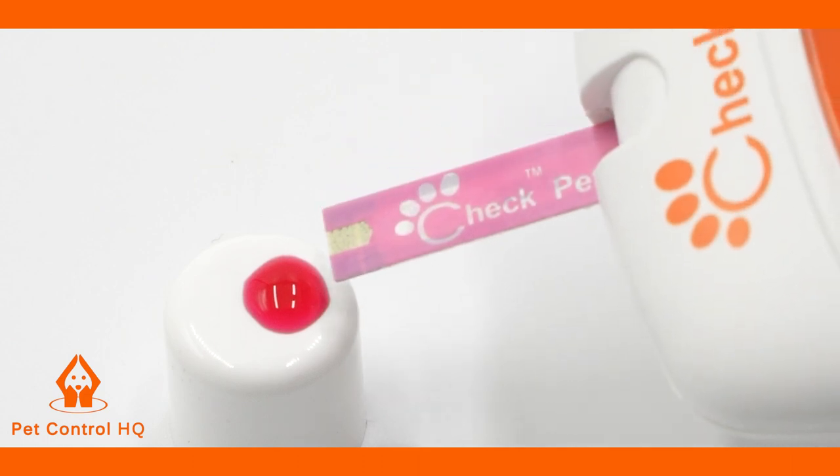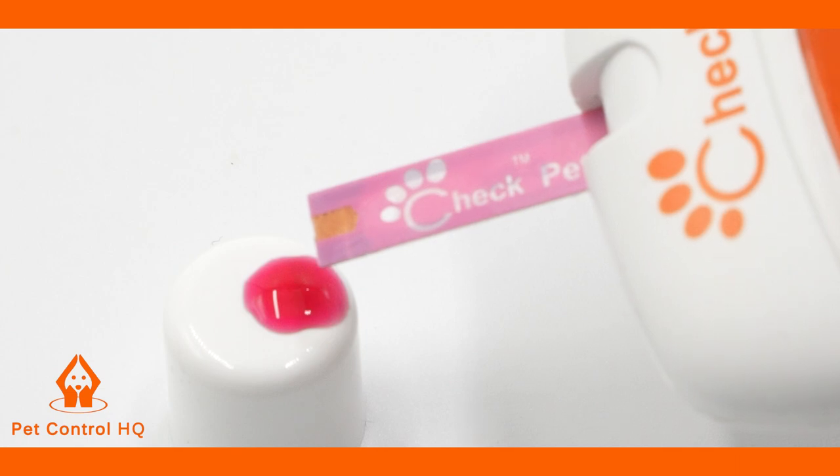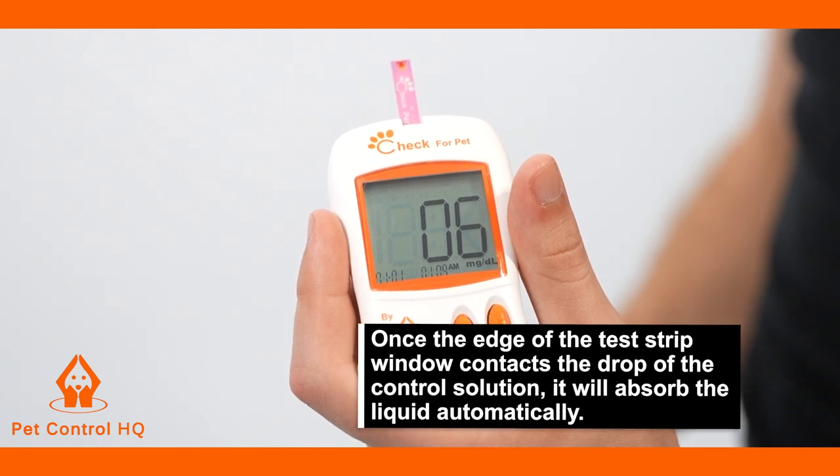If using the cap, lean the test strip window to the drop of control solution on the bottle cap or on your fingertip. Once the edge of the test strip window contacts the drop of control solution, it will absorb the liquid automatically.